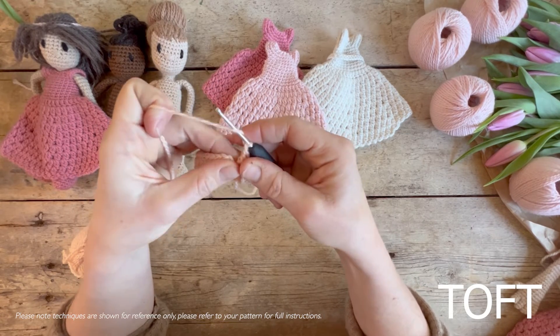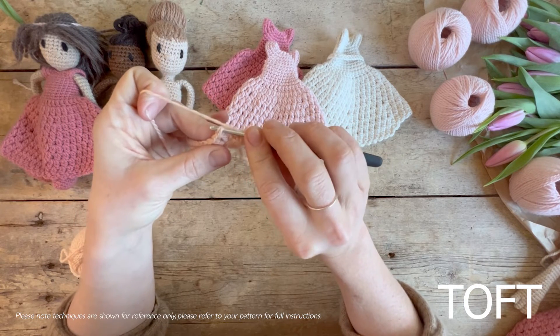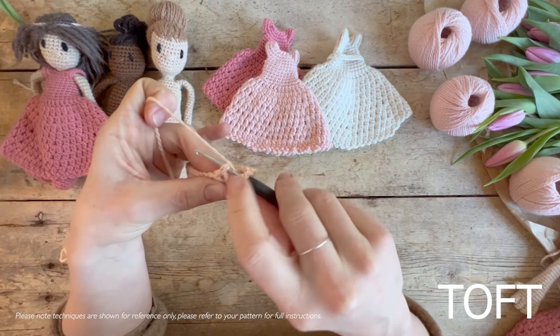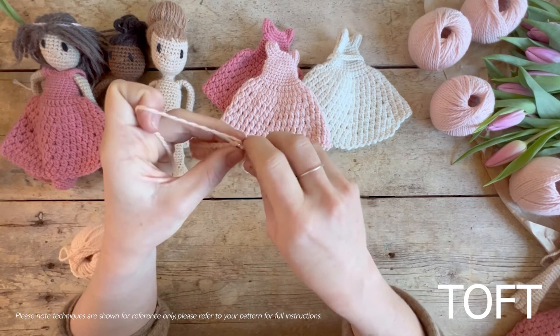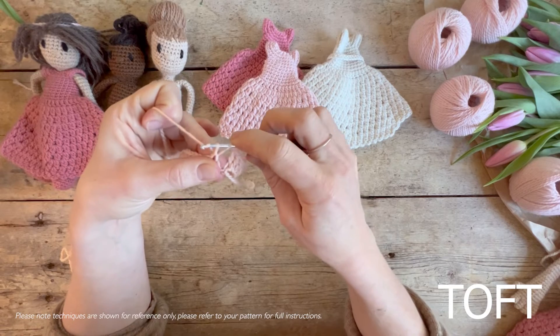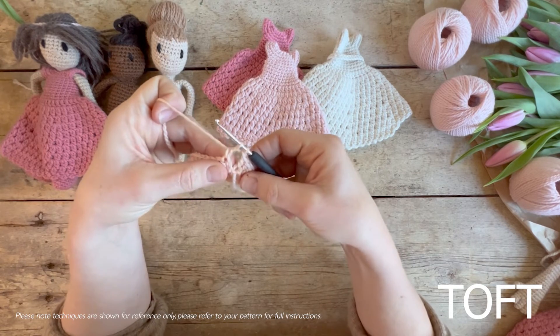What you need to do is get your yarn round your hook first, like you're doing a normal treble, and go in under the stitch. We're going into the stitch initially — on this first round we will be going into the chain spaces after that. Yarn round your hook, in beneath the stitch, yarn over and bring that through to the point where you've got three loops on your hook, yarn over and come through the first two.